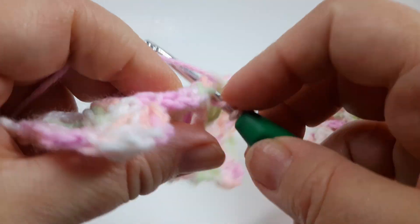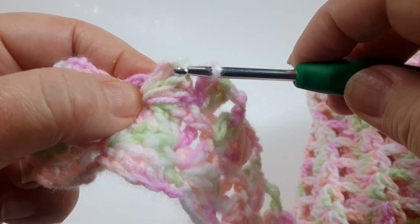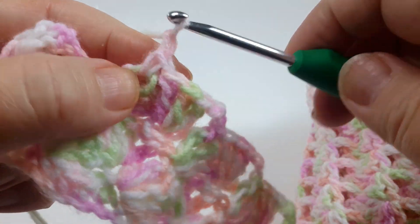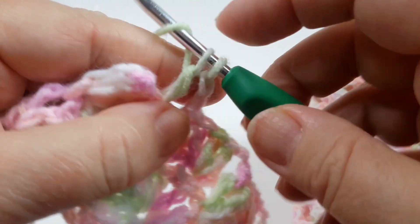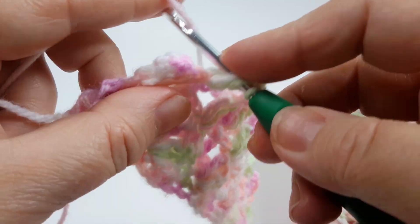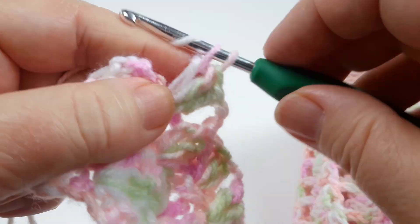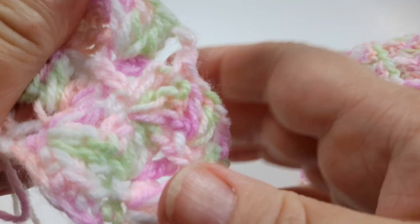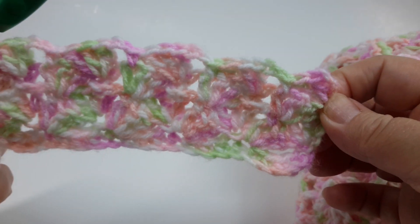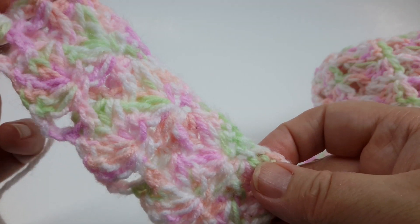The last double crochet of the cluster, then front post single crochet. Last chain two, last cluster of this row — third double crochet — and the last stitch is just anchoring this cluster with a single crochet. That's our easy baby blanket crochet stitch, and you can see the pattern now forming those little clusters.